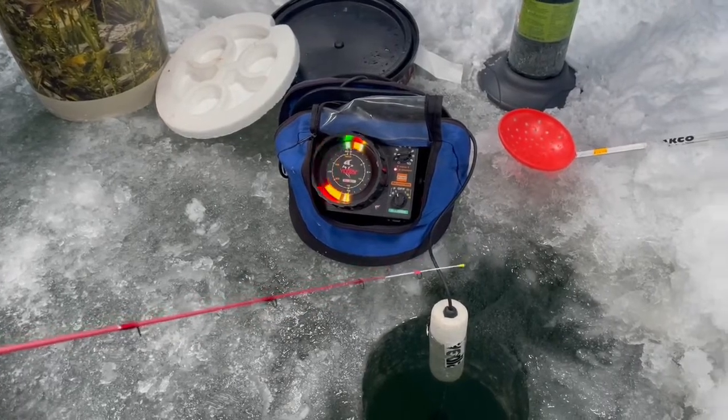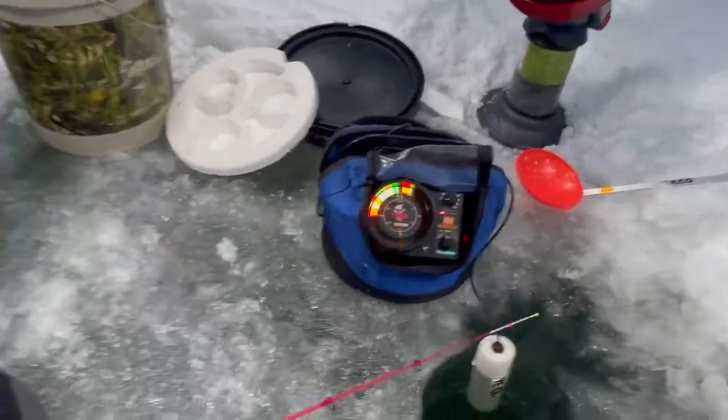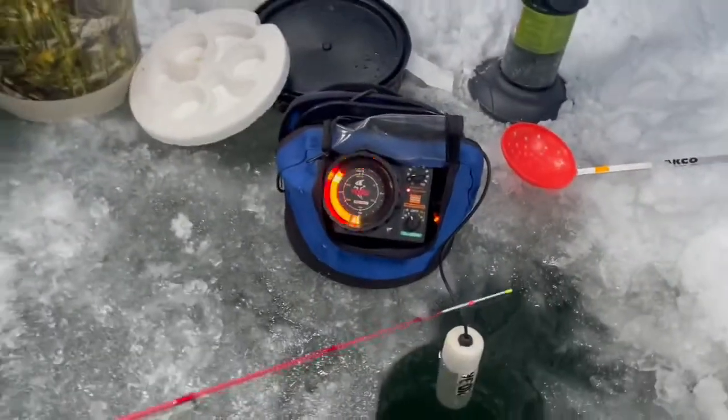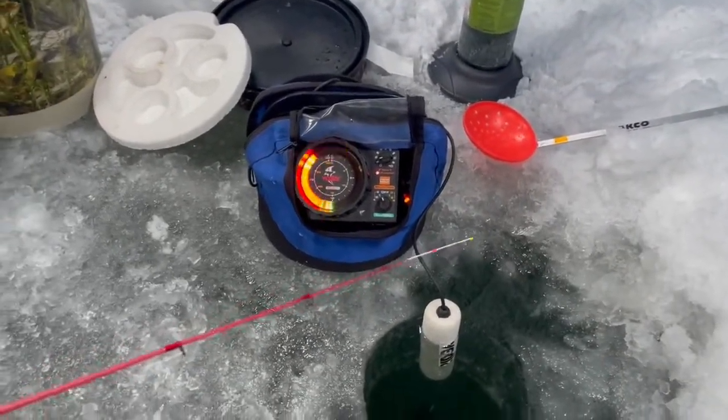It wants it so bad. Try the waxies. I might put it on a spoon. Anyways, that's the gist of it — we'll get back to you if this fish decides to bite.